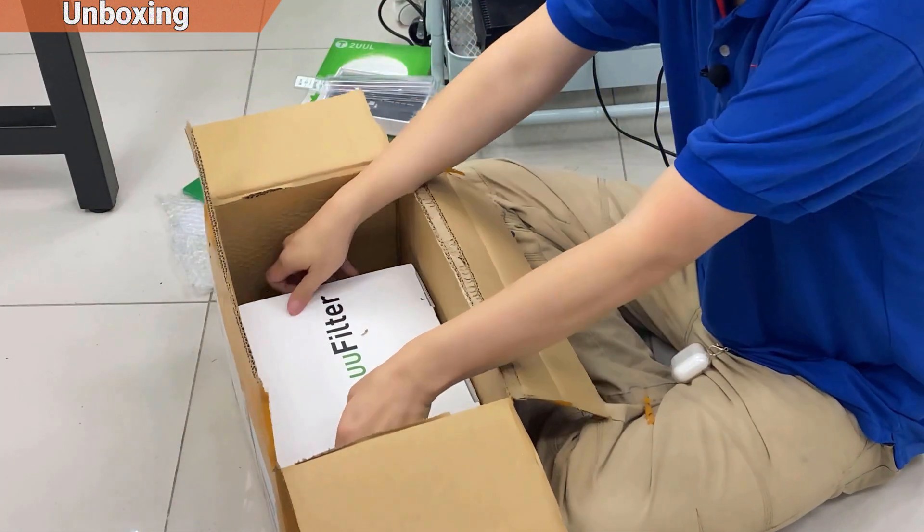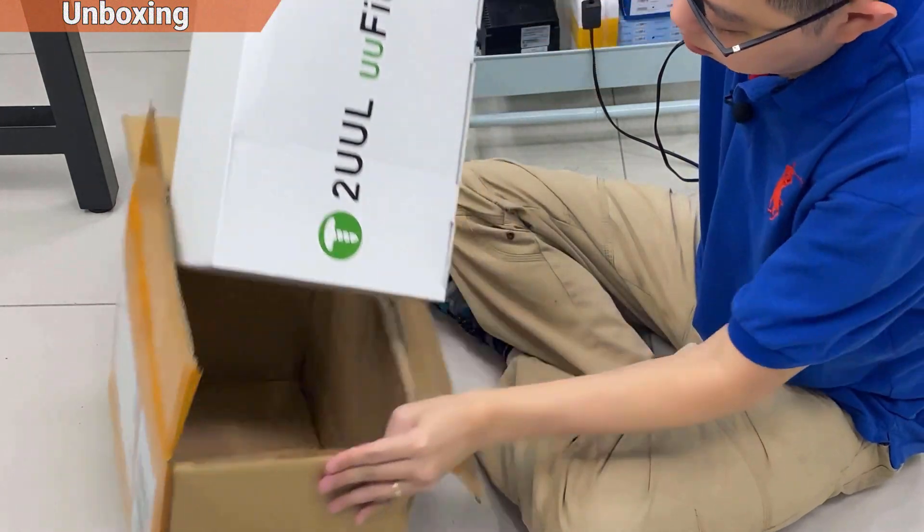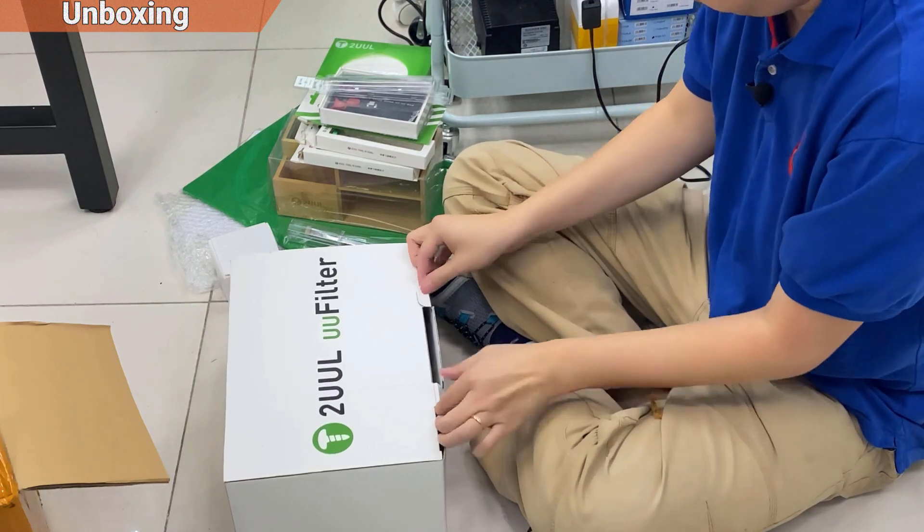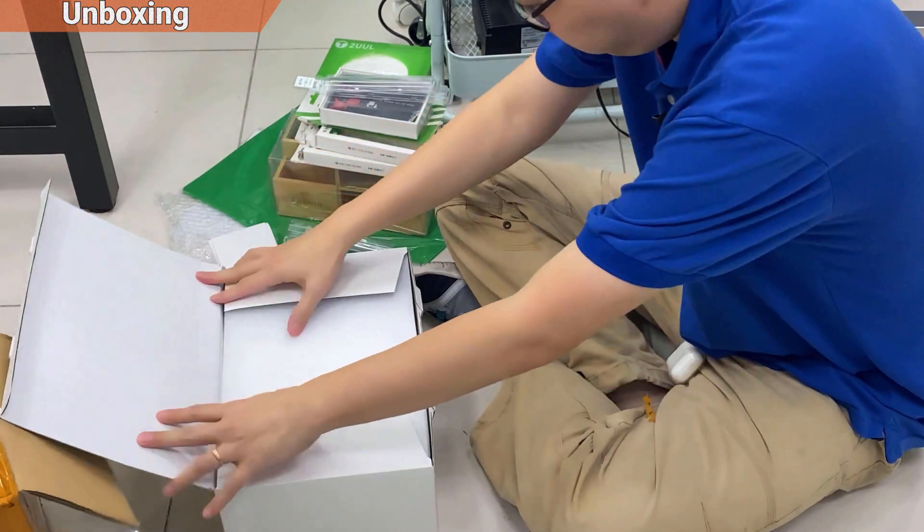Here comes the filter — this is the main dish. This is the thing they sent me to review. They gave it for free.